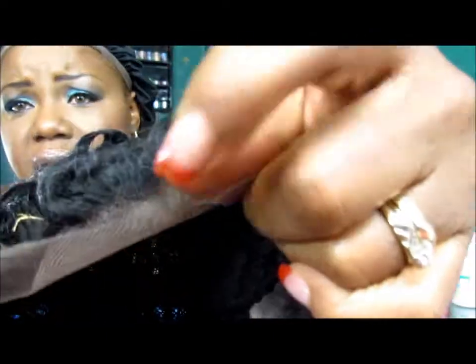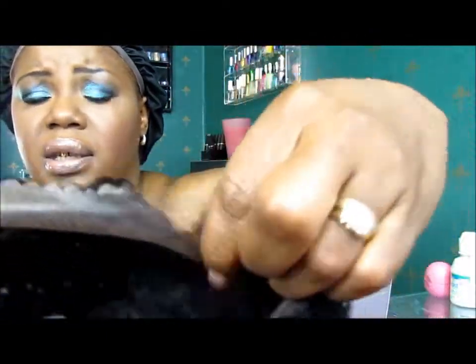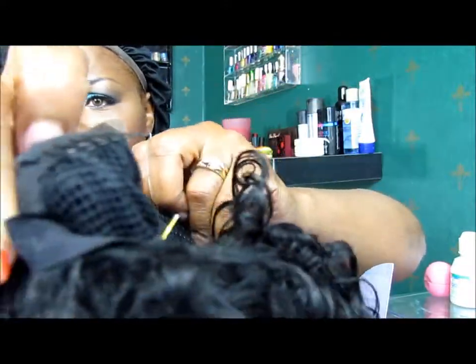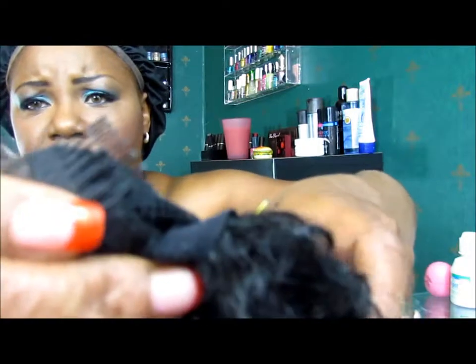Inside the cap, we have the regular old hard lace, plastic lace, and then a comb here, a comb right there, and a comb in the back. And then, of course, the tag. I'm going to get the lace cut off and pop it on, and I'll be right back.